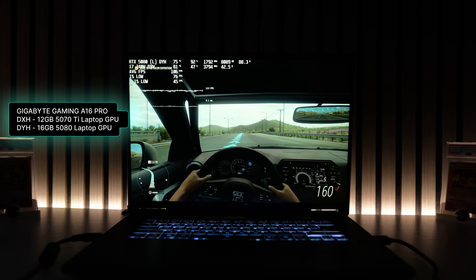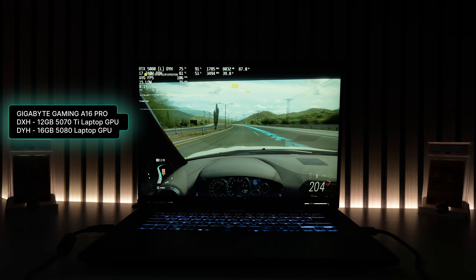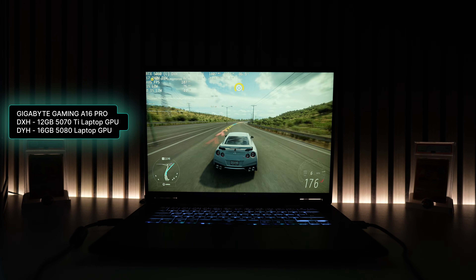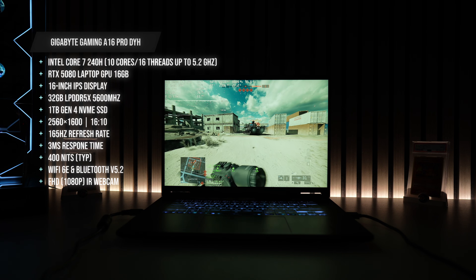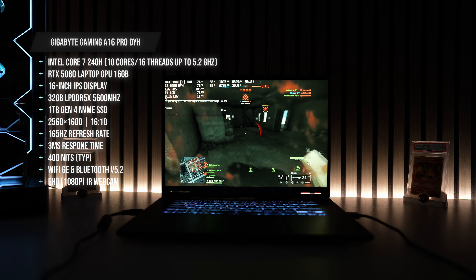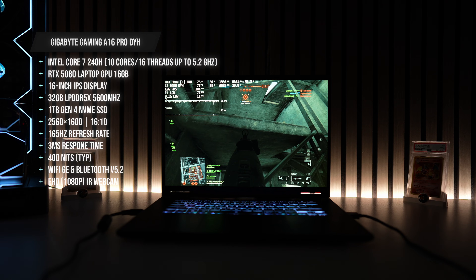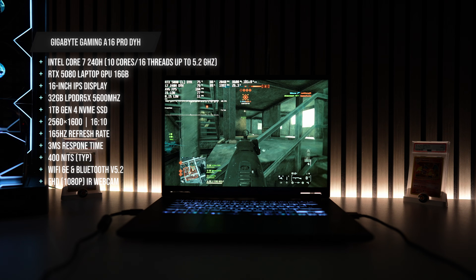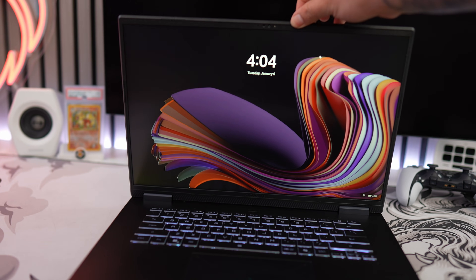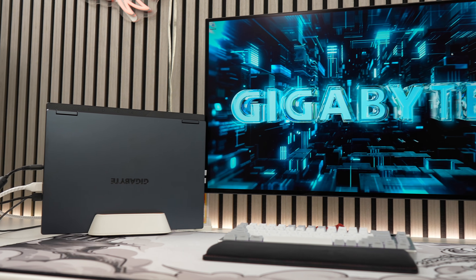The A16 Pro currently has two versions: the DXH which packs a 12GB RTX 5070 Ti laptop GPU, or the DYH with a more powerful RTX 5080 with 16GB of VRAM. Whichever one you go for, you'll be getting an i7-240H CPU, a 165Hz 16-inch IPS display with a resolution of 2560x1600, 32GB of LPDDR5 memory, and a 1TB Gen 4 NVMe SSD with an extra M.2 slot for additional storage.